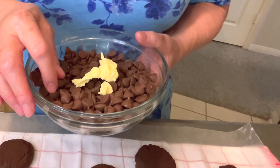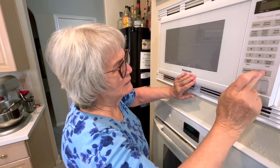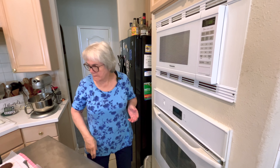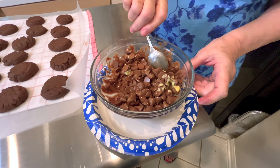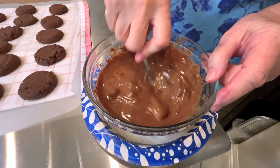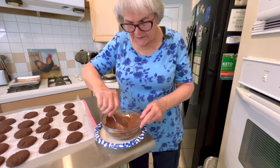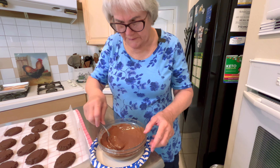I'm melting the chocolate, and I added about a tablespoon of Crisco. That'll help thin out the chocolate because I'm going to drizzle it across the cookie once we put the marshmallow cream on top. I'm doing it in 30-second intervals and really stirring it. It only took doing this twice to melt all the chocolate. Just keep stirring and it'll all melt — didn't need any more. So 12 ounces of the Ghirardelli milk chocolate only took 60 seconds total, but don't do it all at once. Now I'm going to set this aside to cool a little.